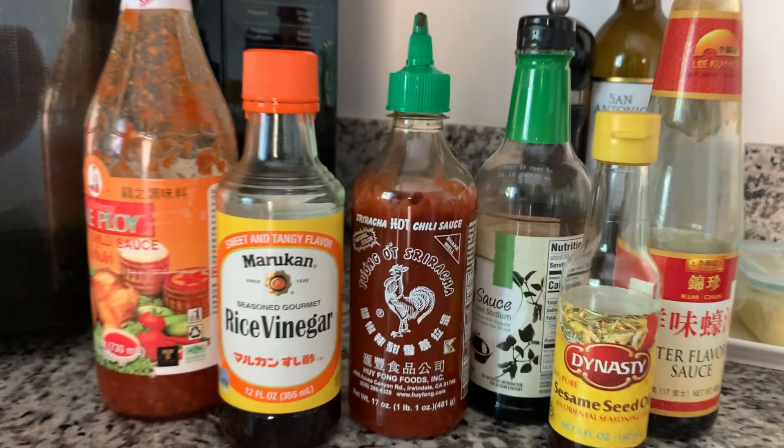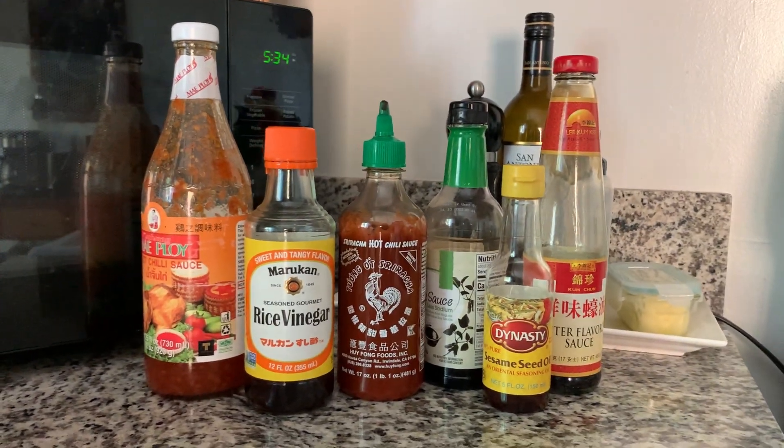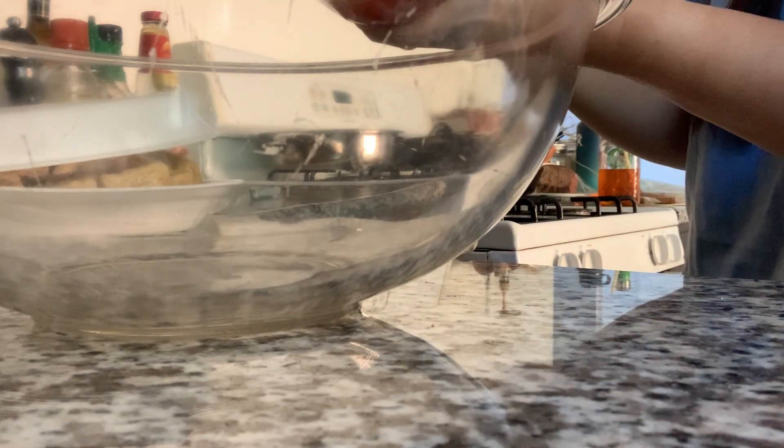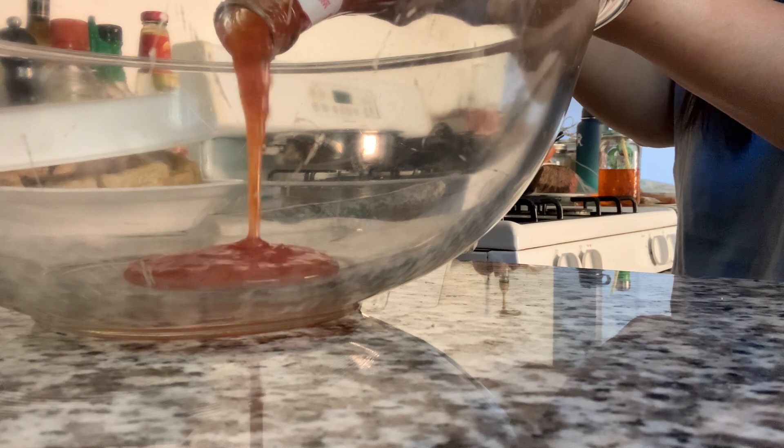This is the sauce I'm mixing up, starting off with some soy sauce. We've got some sweet chili sauce, some rice vinegar, sriracha, sesame oil, and oyster sauce. I'm kind of winging this. I do have a video where I made the original copycat recipe and I'll link that in the cards above and or down below.